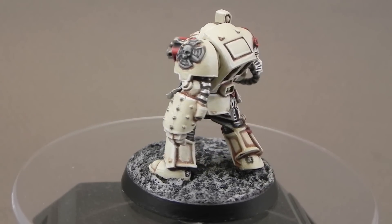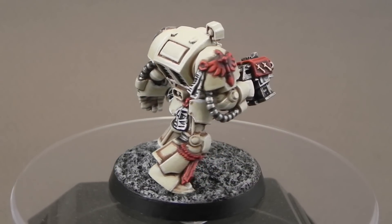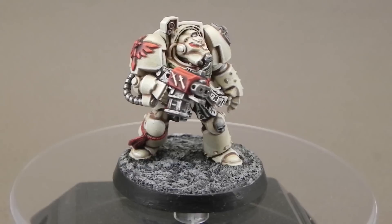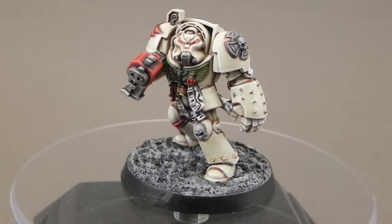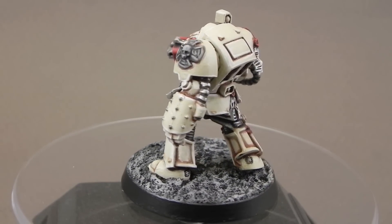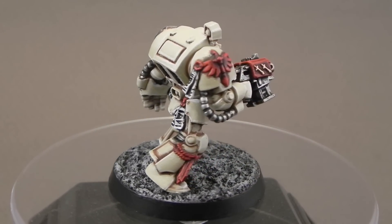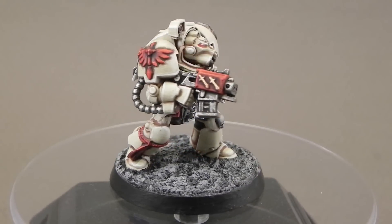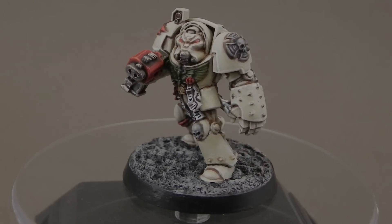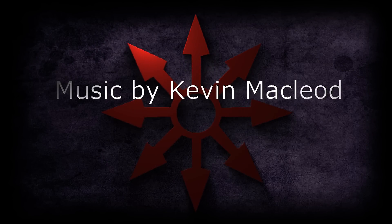So this is the finished model, and I have to say I really enjoyed painting it. Although it has a lot of steps and colors, the end result is very awesome. I actually wanted to start making a Deathwing Terminator army because it just looks so great, but I have a lot of projects on hold at the moment. If you enjoyed this tutorial, please leave a comment, like the video, and subscribe to my channel to see more in the future. All of the support is very greatly appreciated. Check out my Facebook page for more direct contact, and I'll see you in the next video. Thank you very much for watching.